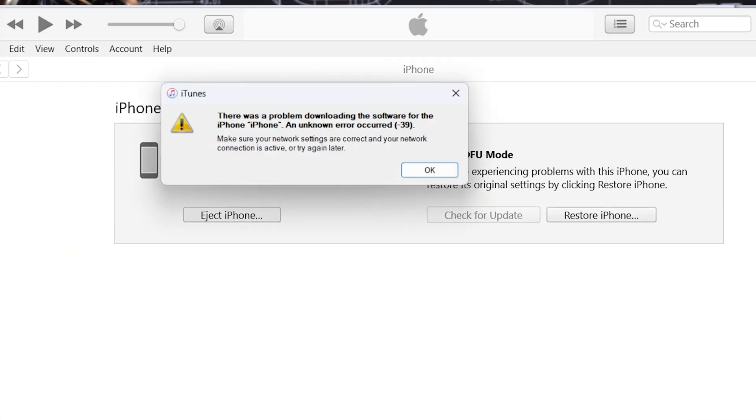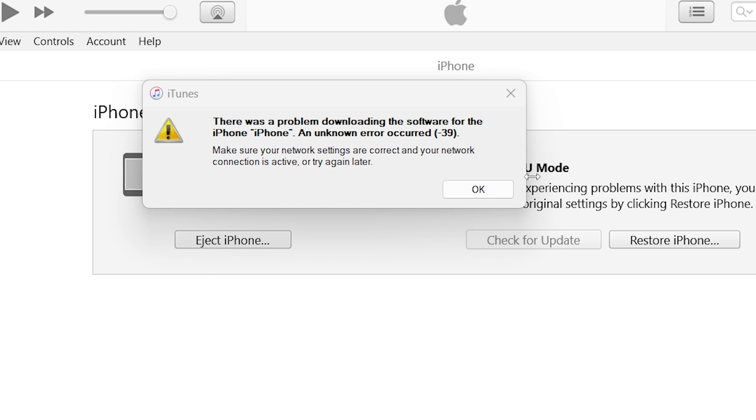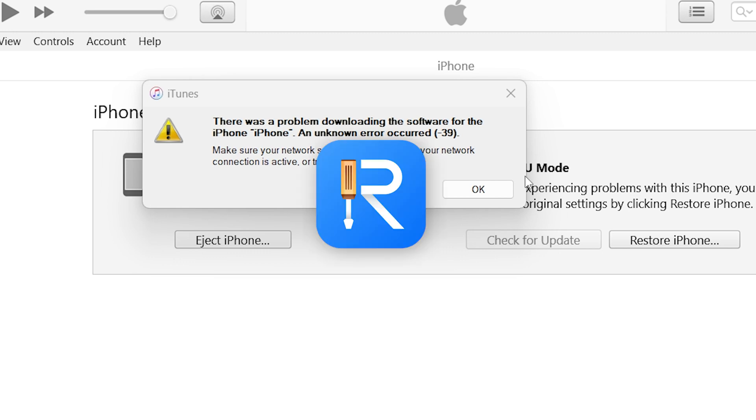Normally, it will safely go through the process. If you can't enter DFU mode properly, iTunes prompts an error, or the restore process is stuck, you can switch to ReiBoot to do a proper deep repair.